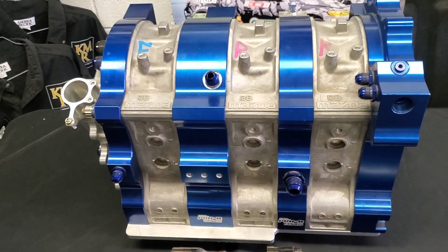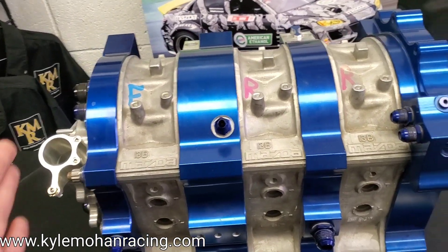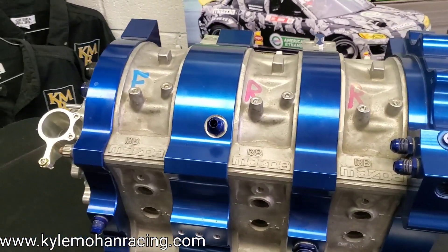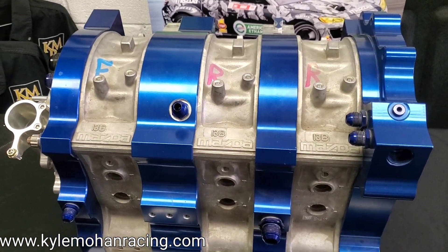Whether you're going full billet or not, the ability to go two-rotor, three-rotor, four-rotor, or more is now part of billet rotary advancements.